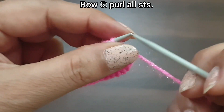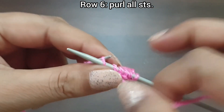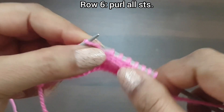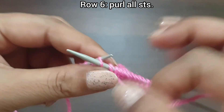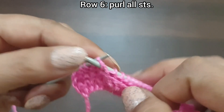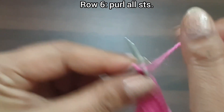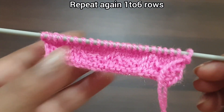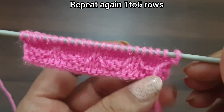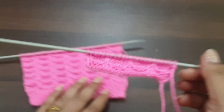Now the 6th row, wrong side. In this row, purl all these stitches. Knit 1 stitch from the wrong side. The 6th row is completed and our pattern is also completed. Now we again start this pattern from the 1st row. In this way, we repeat these 6 rows, and after repetition of 6 rows, this pattern looks like this.